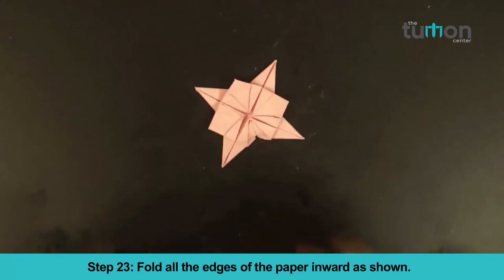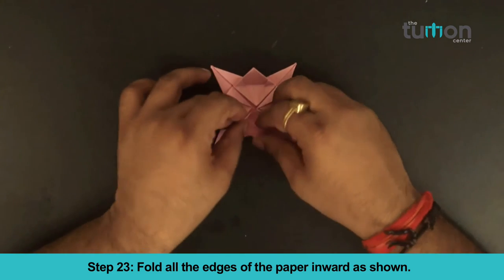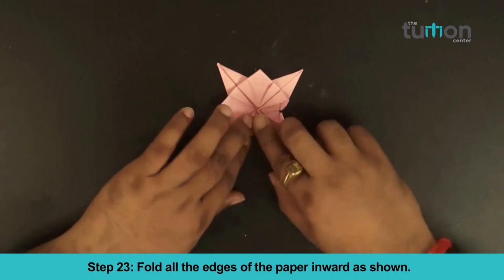Step 23: Fold all the edges toward the center of the paper as shown.